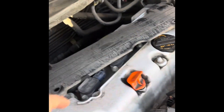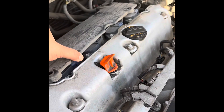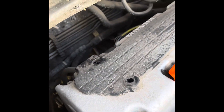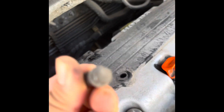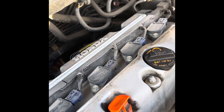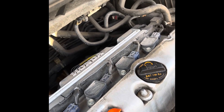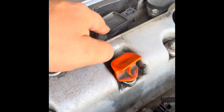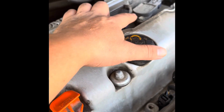On the 2012 Honda CR-V, we remove these four bolts — 10 millimeter. Take this lid off. 10 millimeter for each spark plug, 10 millimeter socket.